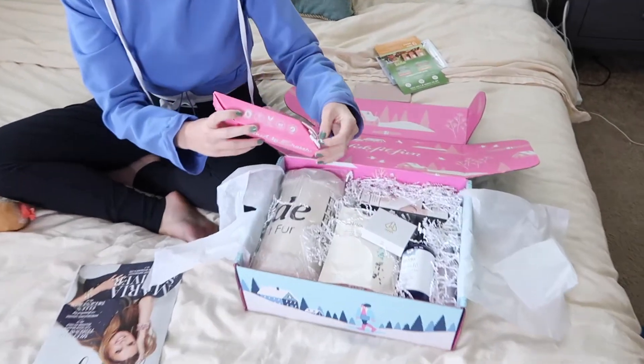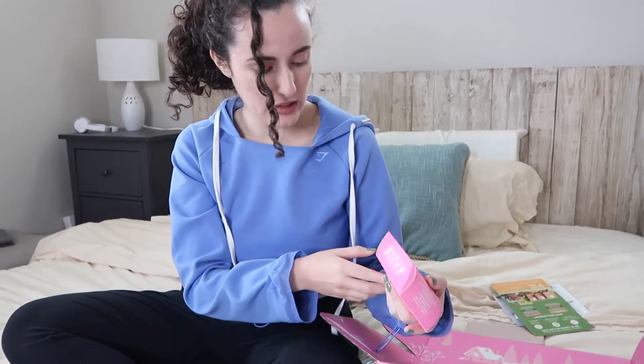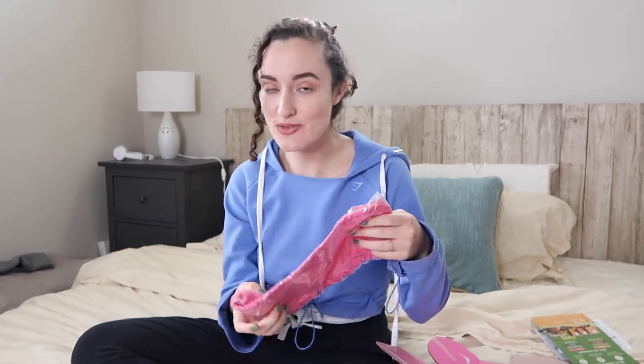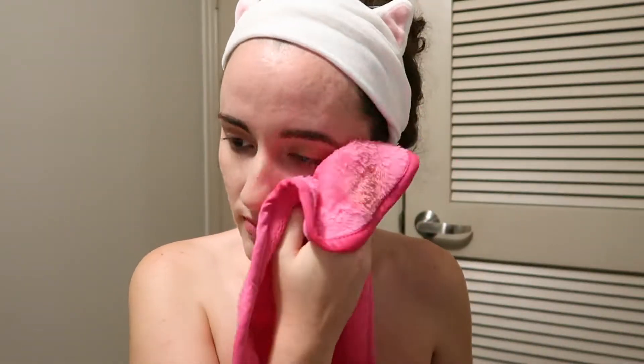So this is a makeup eraser. I've never seen this before. It kind of reminds me of Mr. Clean Magic Eraser, which I love, but it probably has nothing to do with that. I'm assuming it's like a makeup wipe. Cruelty-free and vegan-friendly — that's for your girl right here. Erase all makeup with just water. This is supposed to be in a concerted effort to get rid of makeup wipes because makeup wipes generate a lot of trash and it's just really not good for the environment. So this is like a replacement. That's really cool because I was actually looking into this since I use makeup wipes a lot for my swatch videos, so I was looking for an alternative. From waterproof mascara to bronzer and blush, this reusable makeup remover erases the day with just water.